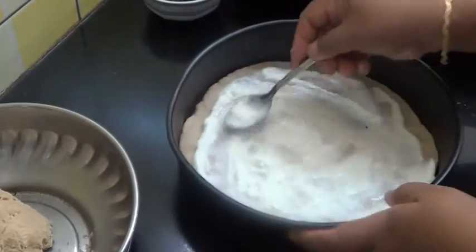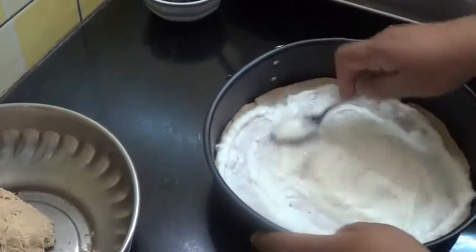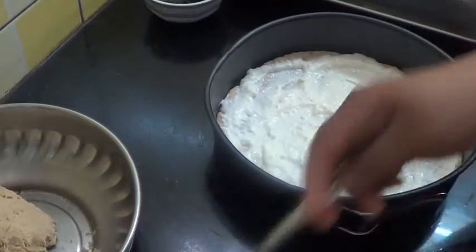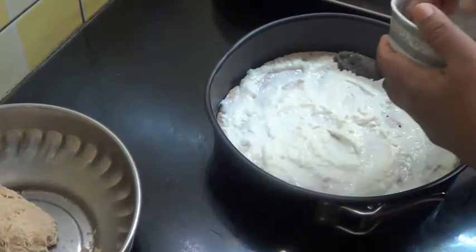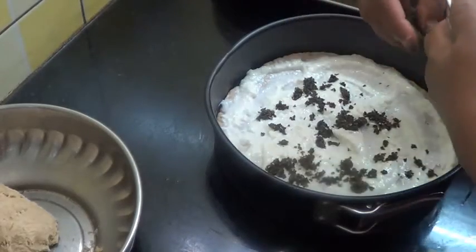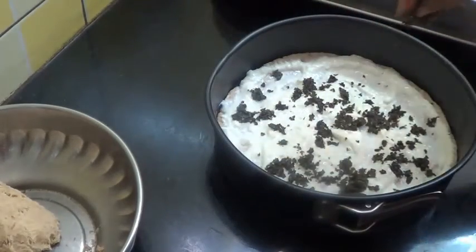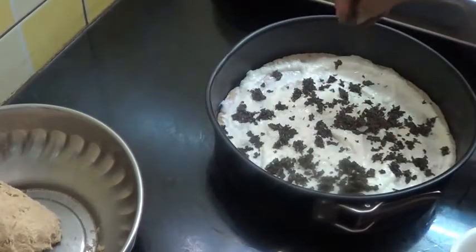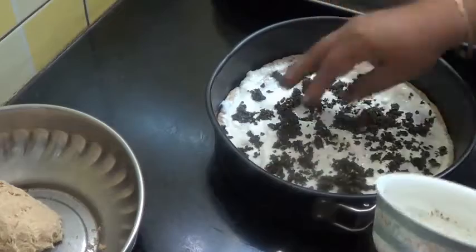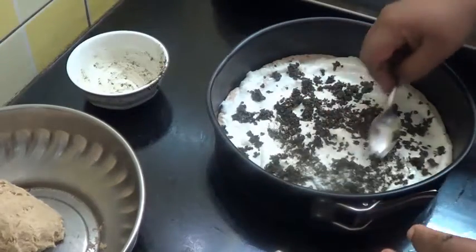Now you are going to put it in the pan. You can make it a little bit thinner. Now I am going to put the za'atar powder and spread it.